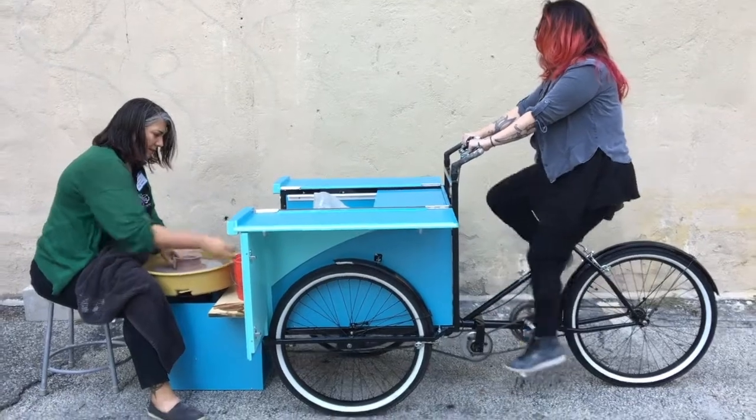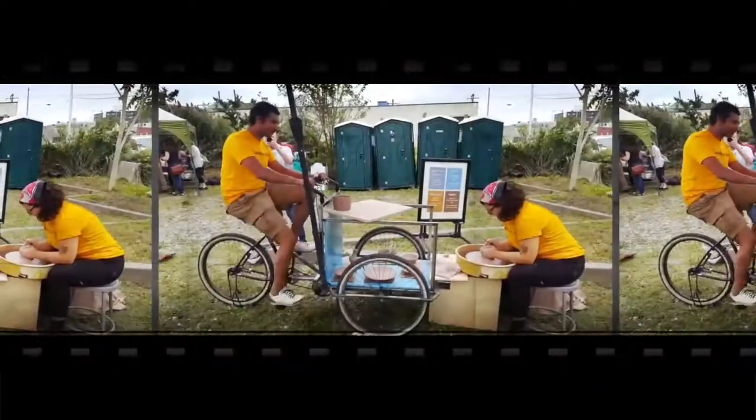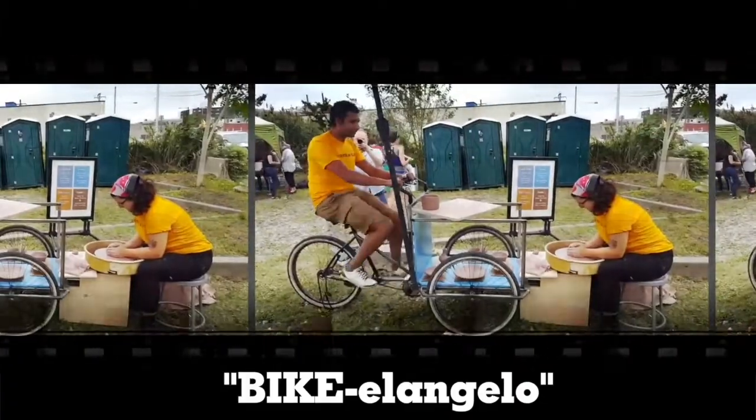It's a people-powered pottery wheel. As we like to say, it's a people-powered pottery wheel. How do you say that five times real fast?